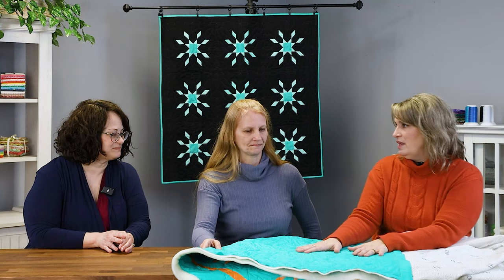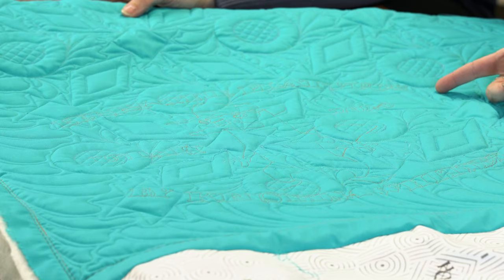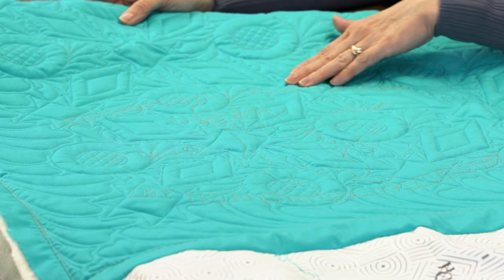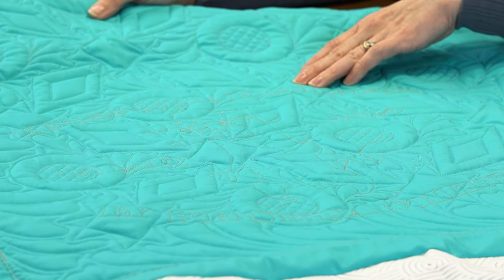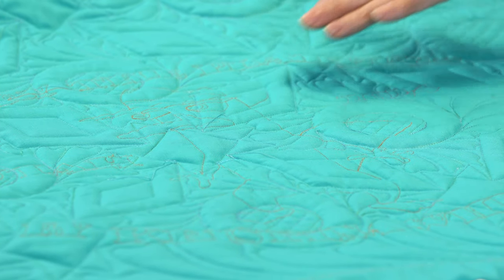That's such a cool technique — there's actually a previous video showing the full in-depth process. Normally Christina would have used a thicker thread, but she had an orange pre-wound bobbin and just threw it in. In hindsight she thinks a thicker orange would show more, but you learn things with each project. There's her secret platypus!